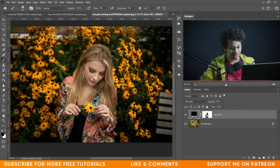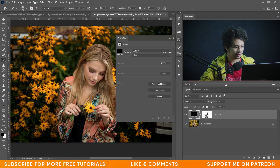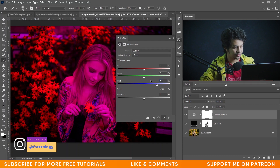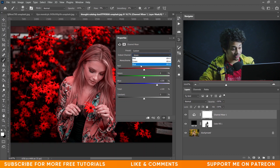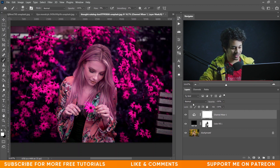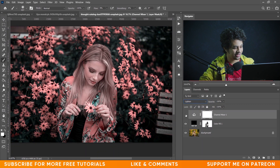Now I want to jump into the Channel Mixer option. Here select the Green channel and put zero for Green and 100 for Blue. That's not a bad color. Now go to the Blue option and put zero for Blue and 100 for Green. Look at this — it's a beautiful color. Now change the blending mode to Lighten. Look at this — this was the before and this is after. It's great, a little bit of a moody type color. I love this one.